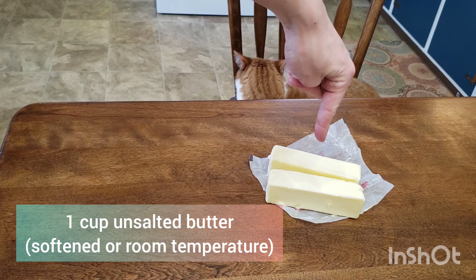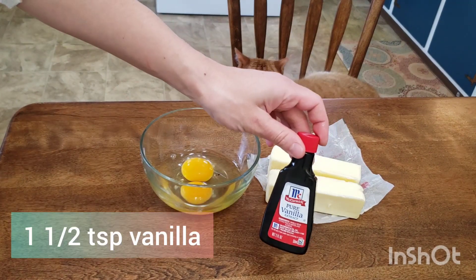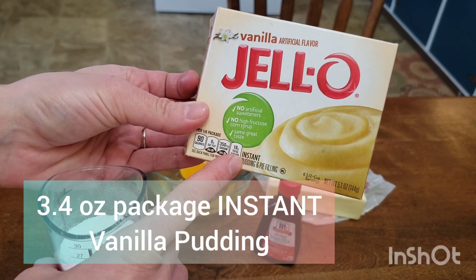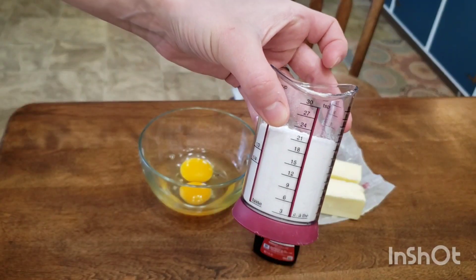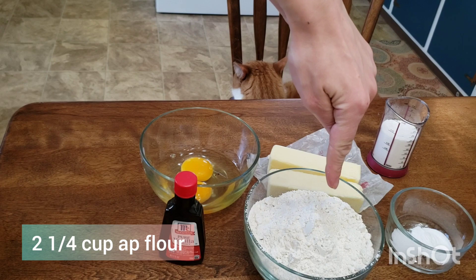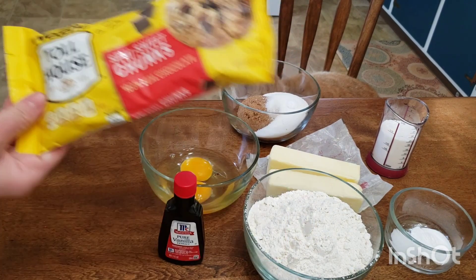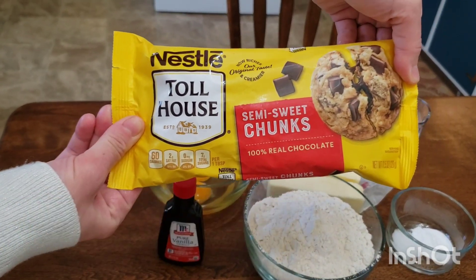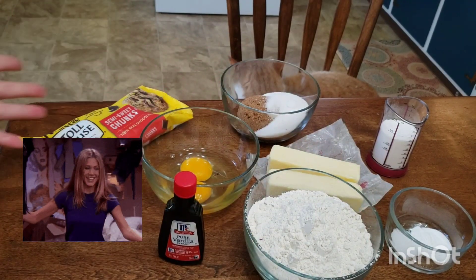Our ingredients include one cup unsalted butter softened, two large eggs at room temperature, one and a half teaspoons vanilla, 3.4 ounces instant vanilla pudding — I had to measure mine out, I couldn't find a smaller package — one teaspoon baking soda plus a half teaspoon salt, two and a quarter cup all-purpose flour, half a cup white sugar, half a cup dark brown sugar, and one 12-ounce package semi-sweet chunks. You can use milk chocolate if you prefer. There you have it, all your ingredients.